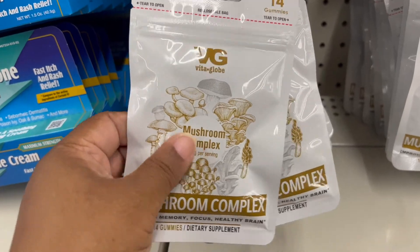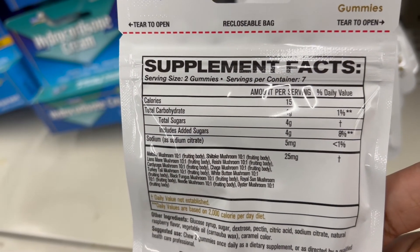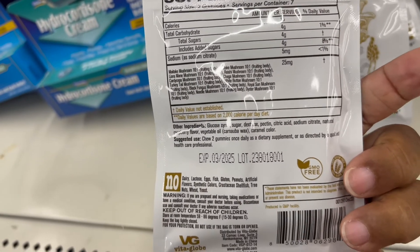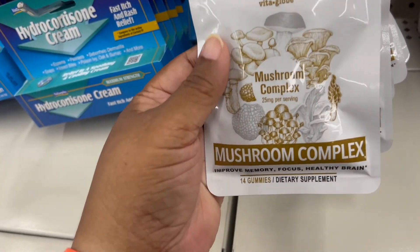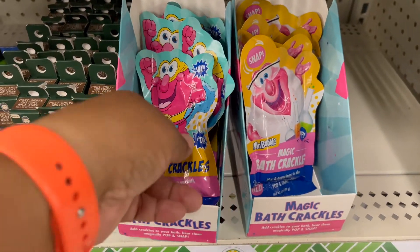Mushroom complex. I'm not sure what mushrooms are good for in terms of vitamins. If you know, let me know — I really mean it; I'd love your comments.